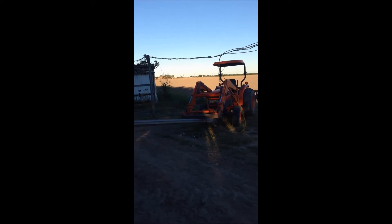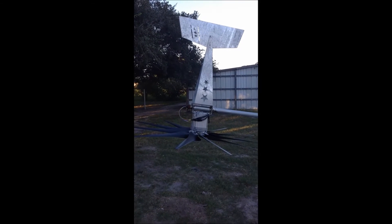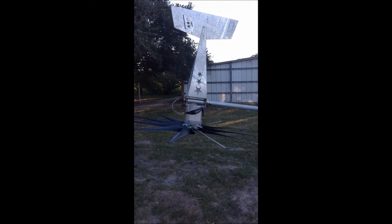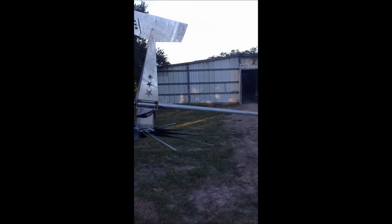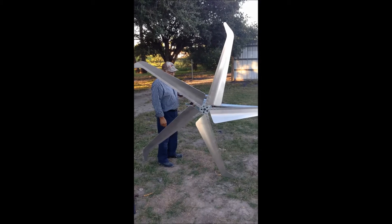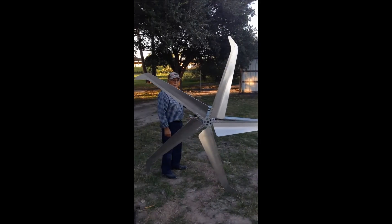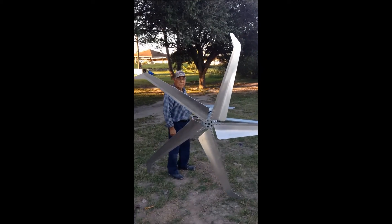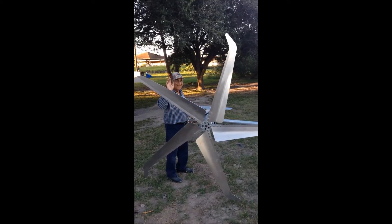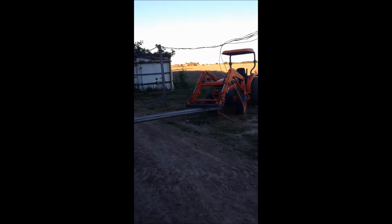I have lowered the tower with the tractor and it gives me the PMG at a height I can work on. I just installed the Super Falcon 5 blades from Missouri Wind & Solar. Helping me is the best father in the world, Delphino Sr. We're going to raise the tower up with the tractor.